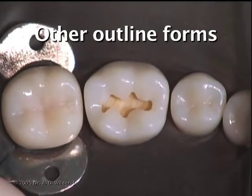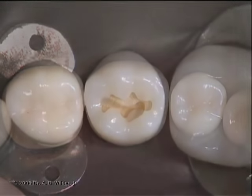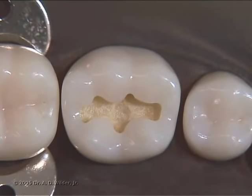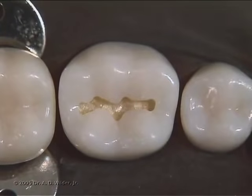Here are some examples of other outline forms depending on the tooth and caries distribution. Thank you so much for watching, we'll see you in the next video.